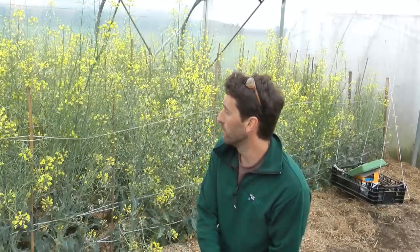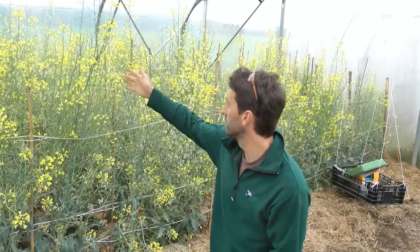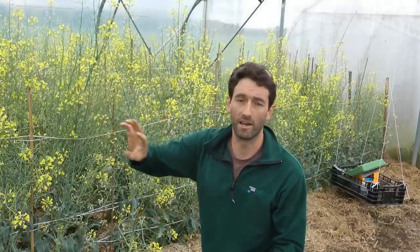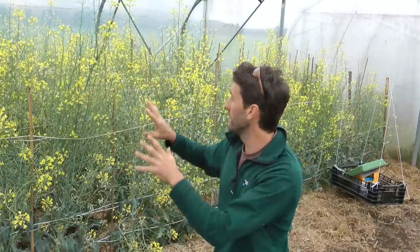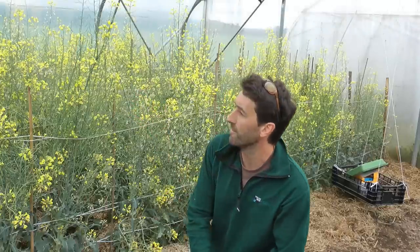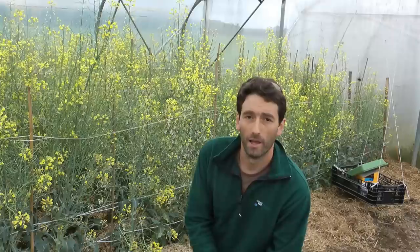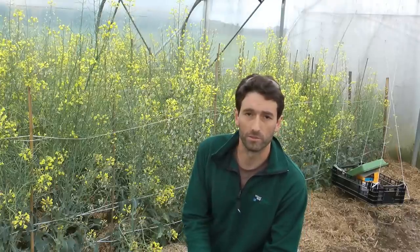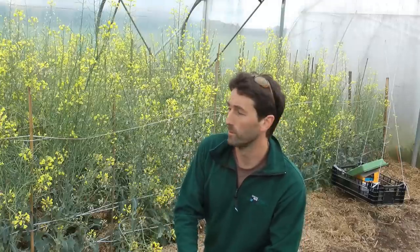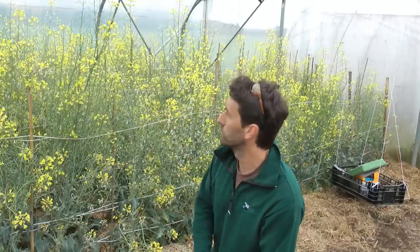In today's video we're going to have a look at how to control aphids. We are in a tunnel at the moment. This is kohlrabi growing, going to seed for seed saving. In a tunnel, aphids are going to be way more of a problem, especially if you have a huge patch of food for them to feed on. They tend to multiply, but it also means you can use natural control methods to keep them in check, such as adding ladybirds.